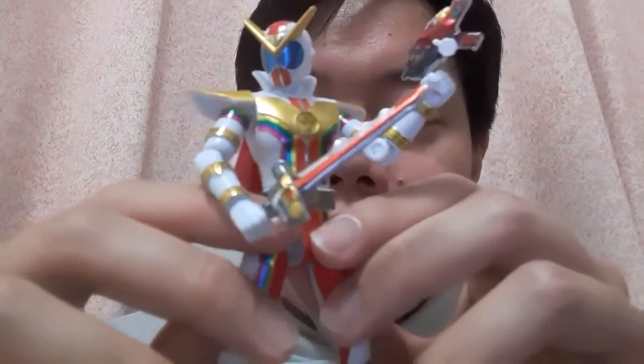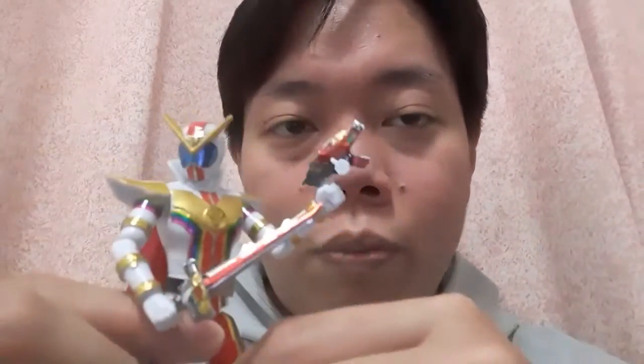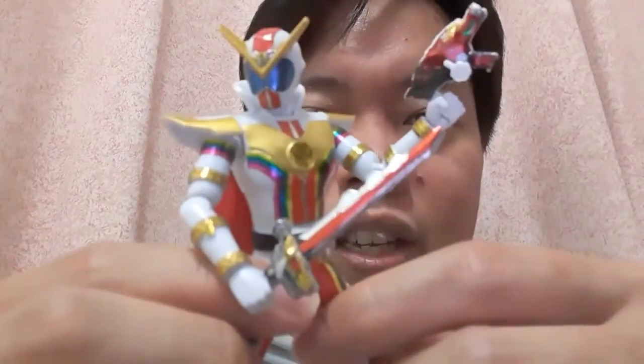I just remembered something — I probably should have done this in older videos, which is actually showcasing more of the articulation and more poses. So what I'm going to do is, if you click in the description, there's going to be a mini gallery of Zenkaiser in various poses. Check that out. I should have done that with Two Kaiser and Jiran as well, but anyways — go check it out.